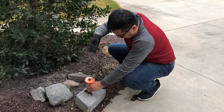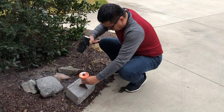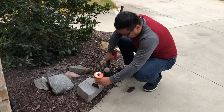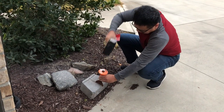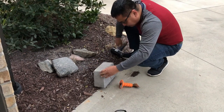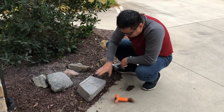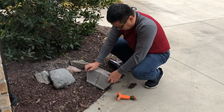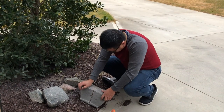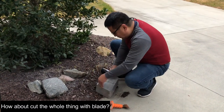I'm going to try the other little chisel thing again. What do you do now? I'm going to try the other side.